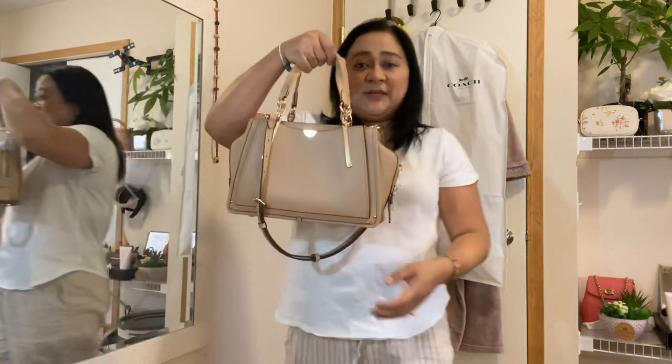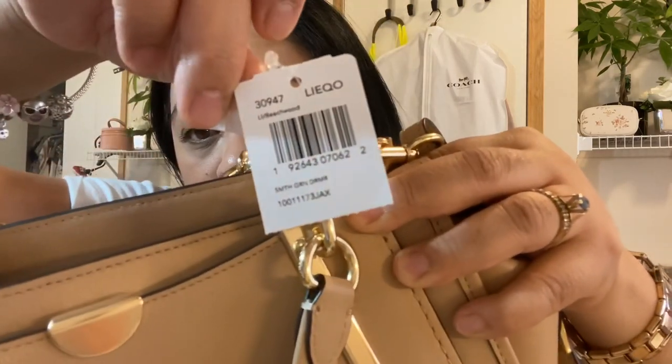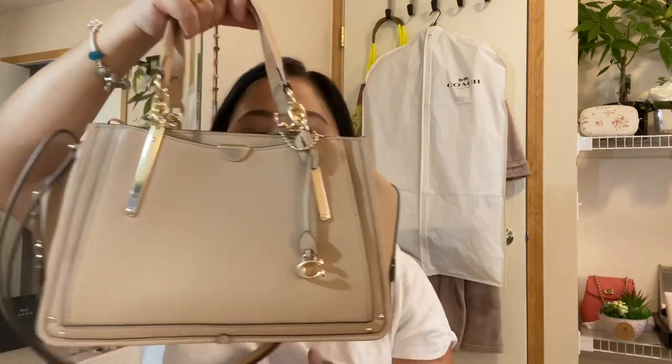Let me check what the tag says. The color is called "Beach Wood." It is the Dreamer Smooth Grain Leather — so this is the Dreamer, guys.